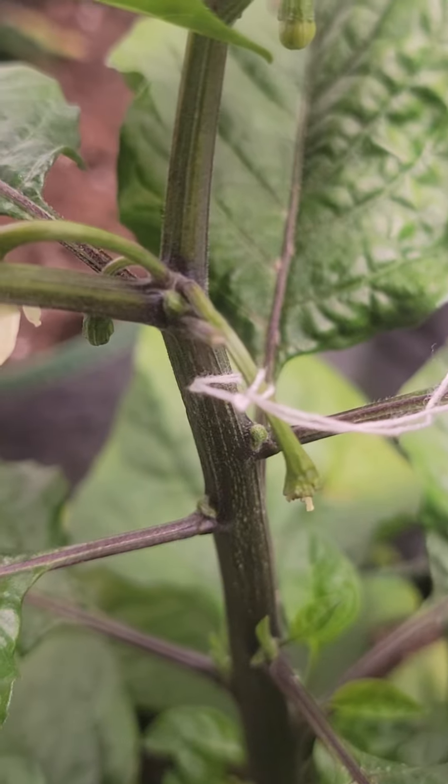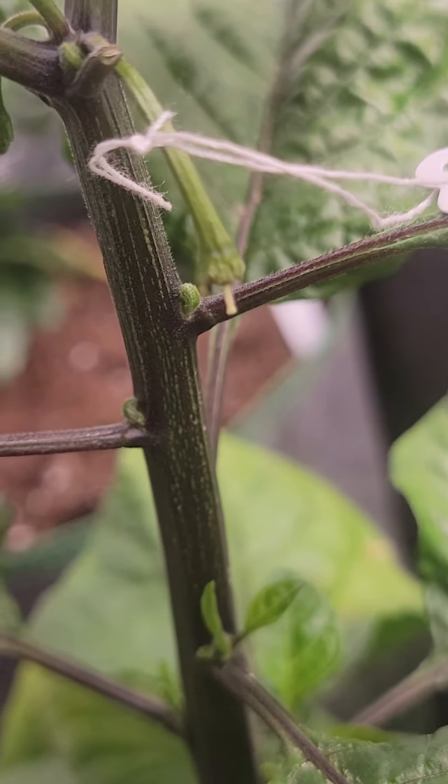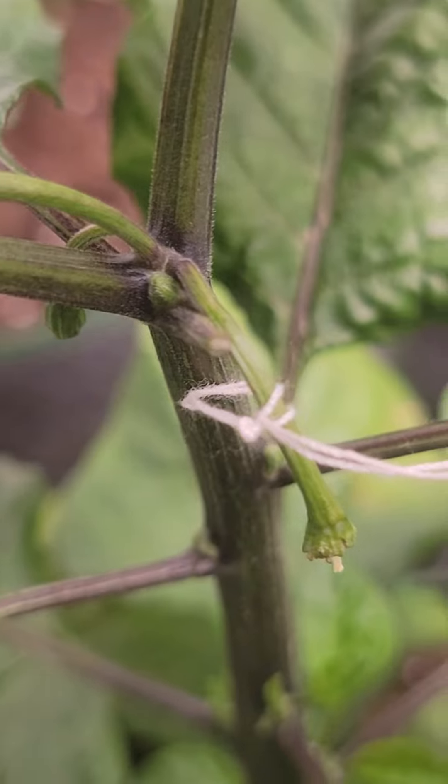We'll check it here in a couple of days and see what it looks like. Like I said, it's too early to tell right now, but the good sign is that this flower and stem is not drying up.